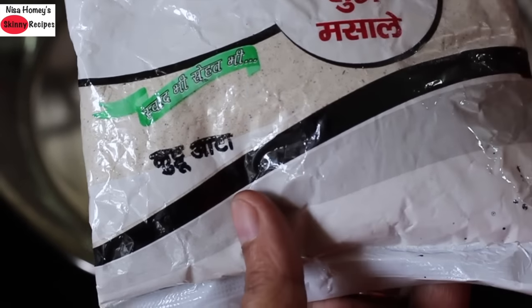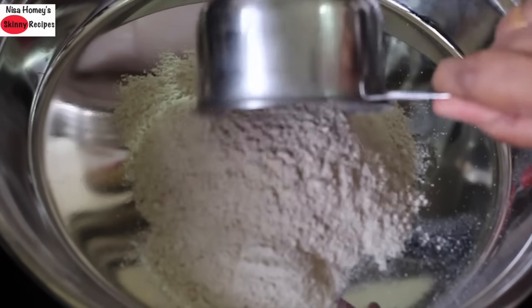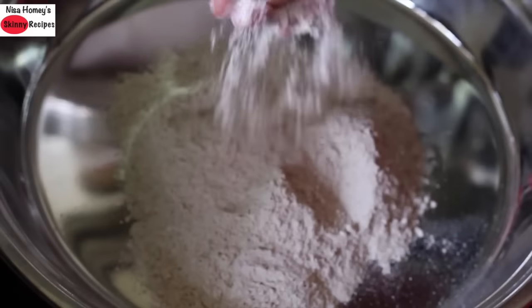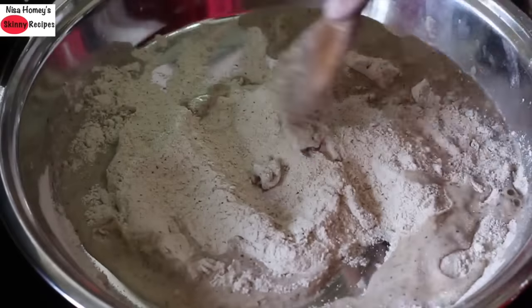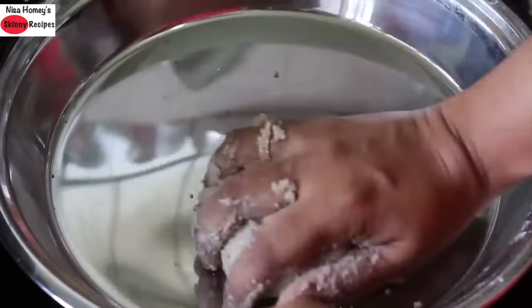To make Kutu Ka Roti, also known as Buckwheat Flatbread, I'm using 1 cup buckwheat flour and 1/3 teaspoon pink Himalayan salt — lightly mix. Add in 1/3 cup warm water and mix with a wooden spoon, and once it has cooled down, lightly knead it well into a soft dough.